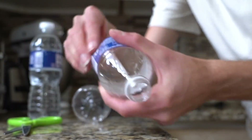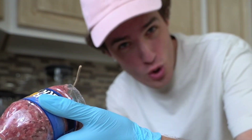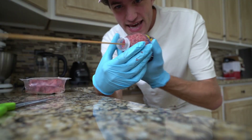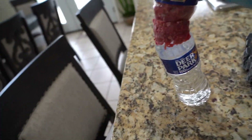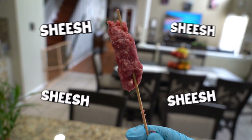You're going to grab some of the meat, put it in there, grab your skewer, put it in there like that, put it over top. Look at that — it was working! Yes! So that's how it turns.